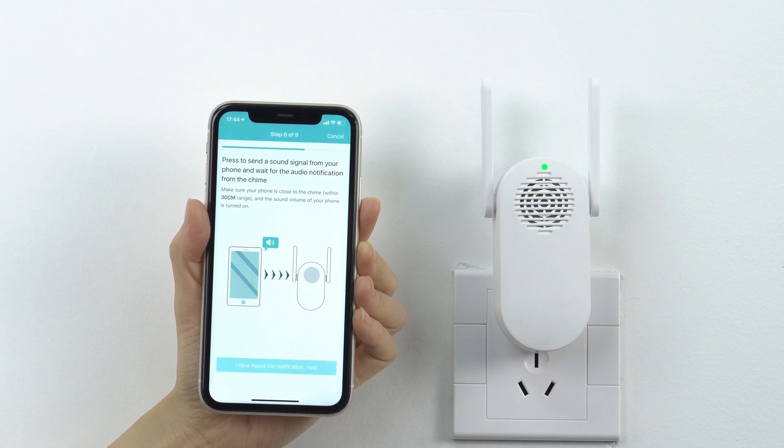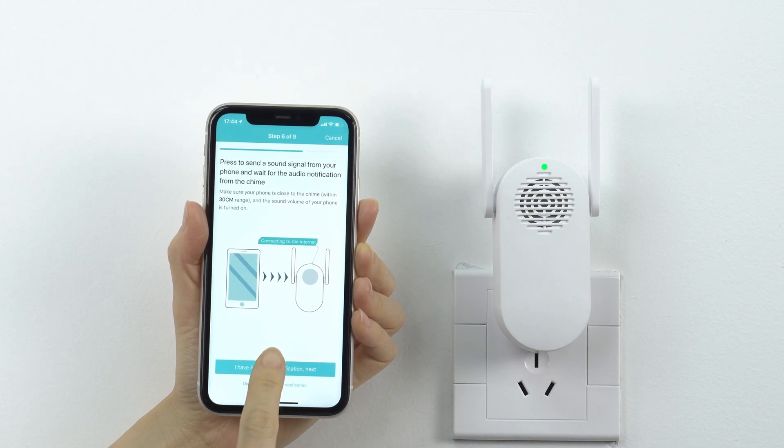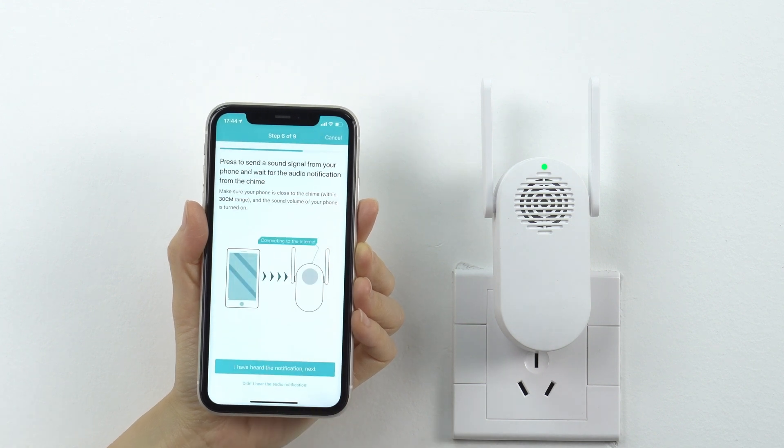If everything is connected correctly, you will hear: Connecting to the Internet — pairing successful. It means the chime has successfully joined the Wi-Fi network you chose.